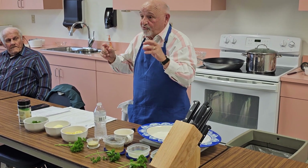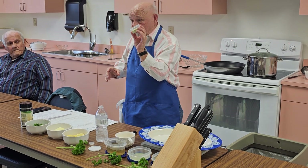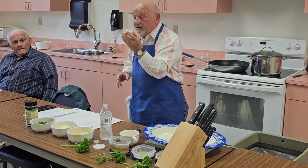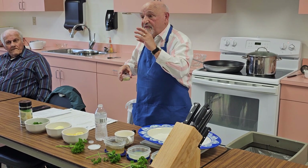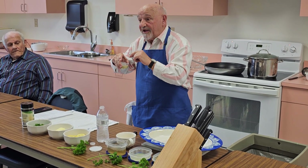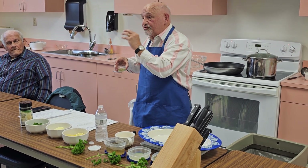Now with this shrimp, it calls for salt and pepper. I like to use lemon pepper. Lemon pepper adheres to the shrimp better, and from the lemon that's in it, it keeps the shrimp firm.